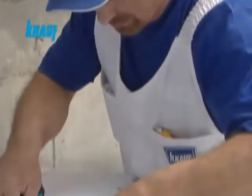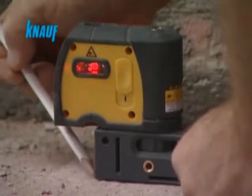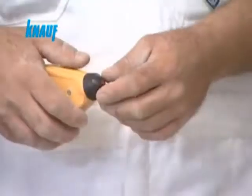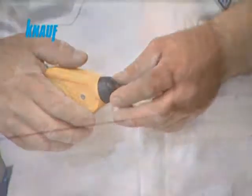Following the completion of the main load bearing structure, the partition wall locations should be marked. Markings on the slab, the basic ceiling and the adjacent walls should be made with the help of a string line.